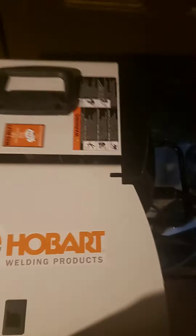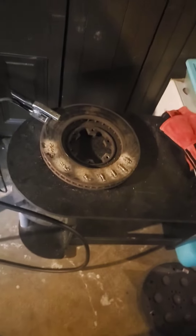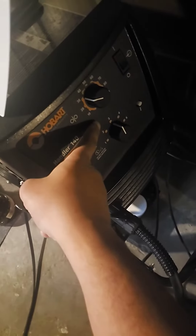Alright y'all, got this Hobart welder here. Had it for a while — like six months, eight months, maybe a year — trying to teach myself how to weld, and it's a pain in the ass. I got it set to three volts, and the speed is at 30, 31.